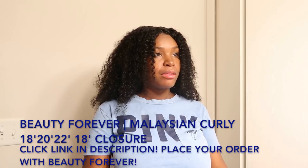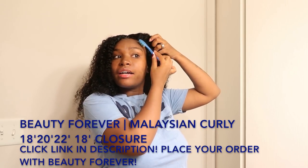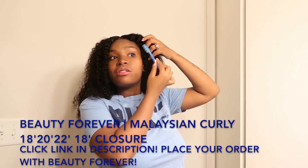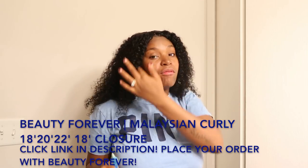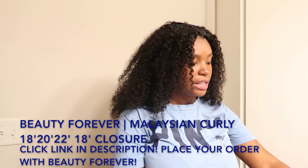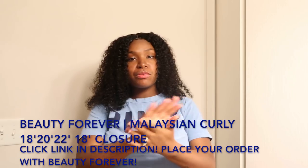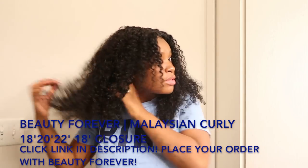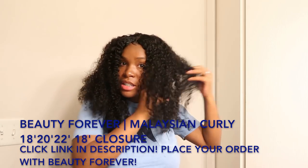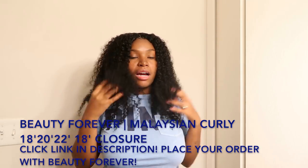And then I would be all set. I don't really use a lot of edge control. As you guys can see, I didn't use a lot of water either because I just like it to get enough to where it's damp, and then I apply my canto curling cream. So this is how I style my curls and how I get them to remain healthy and good, and then I go about my day.